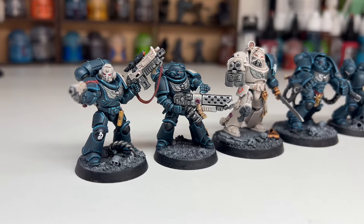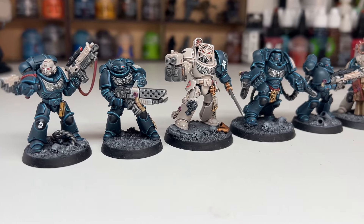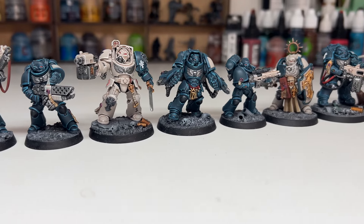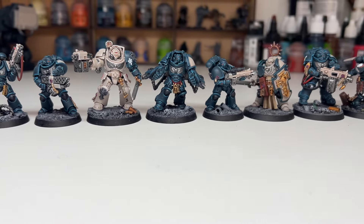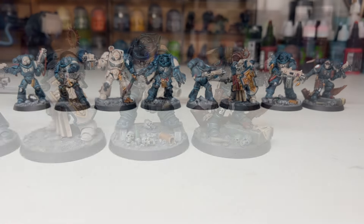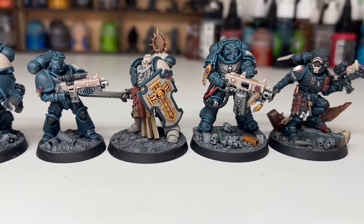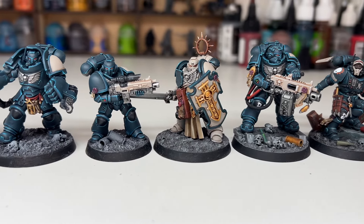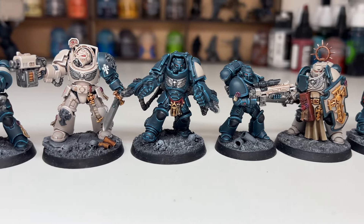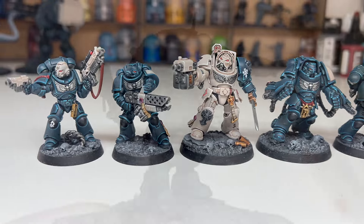If you've seen the other videos previously, or looking at the images in front of you, I spent quite a lot of time trying to make them very clean and as perfect as I possibly could. I thought I would try something a bit different and see if I could paint something using the same scheme but with a slightly different method — going for something a bit more weathered and battle damaged.